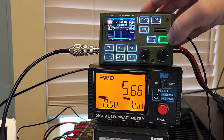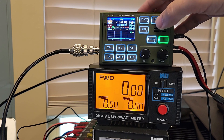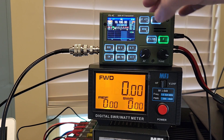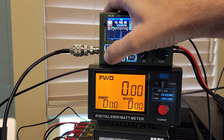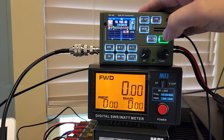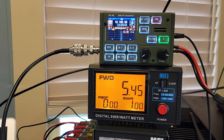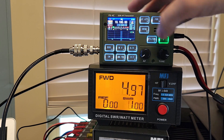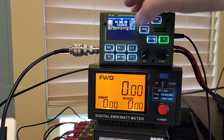5.6 out on 40 meters. Let's go to 30 meters — CW manual, power out is set to 10. I saw 5.40 was the max there. Let's go to 20 meters.